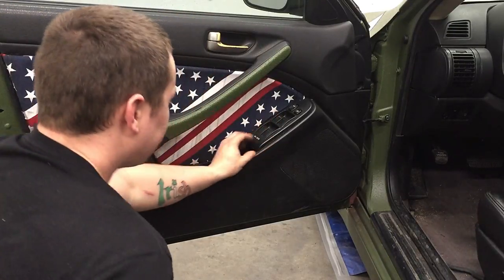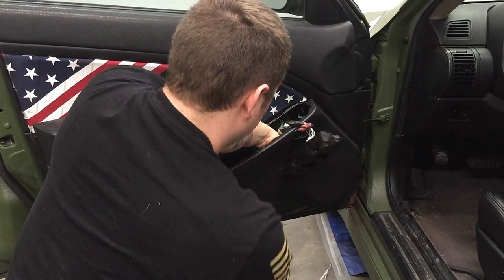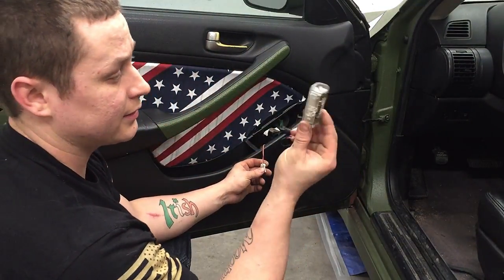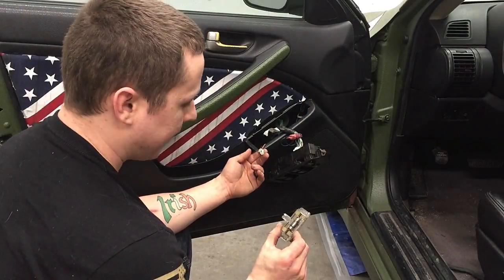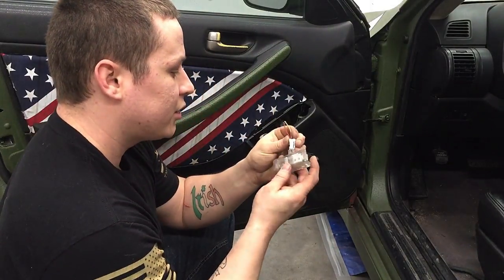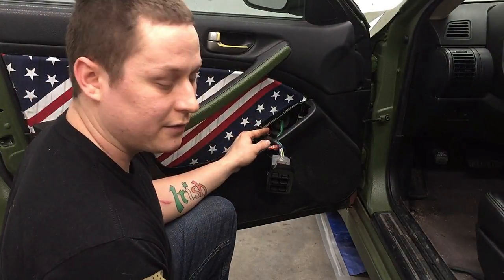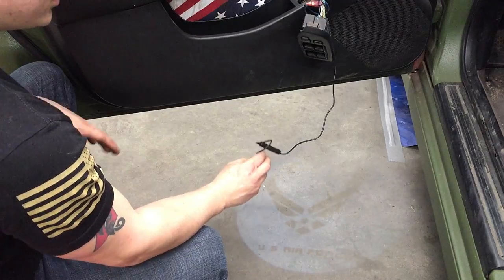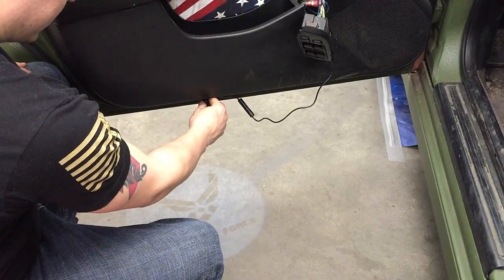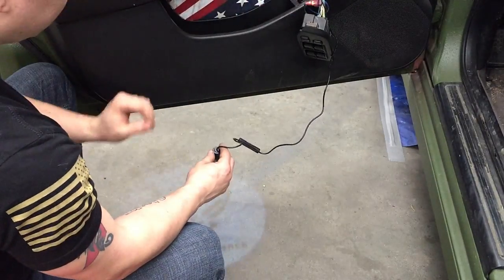This car has a factory door light, so I'm just going to pop the cover off to access those wires. These are the wires that run the factory door light — we're going to cut into that. Keep the old connector and old door light in case you ever want to put it back. Figure out which wire is positive — typically the red one is positive. After you see how lit up it is, place it where you want it, then drill a hole, run the wires through, solder and heat shrink, and you're done on this one.